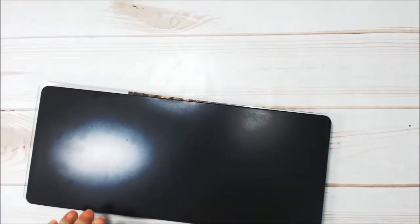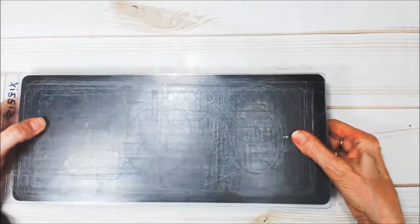Now the directions are going to tell you to run it with the paper face up, but I like to do it this way. I find that the plates don't bend as much if I make my sandwich with the paper down. So I'll be right back — I'm going to run this through.